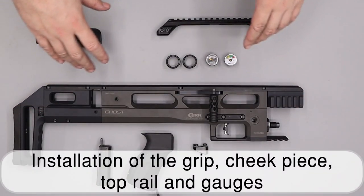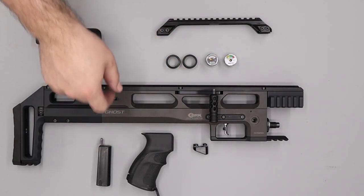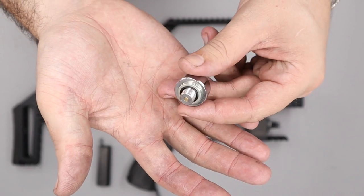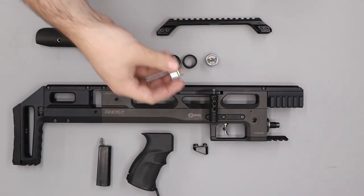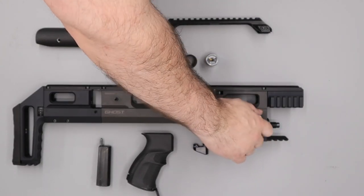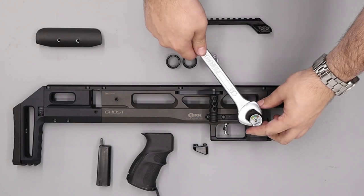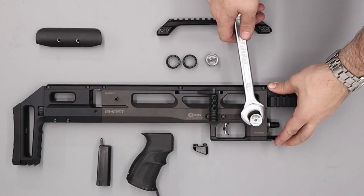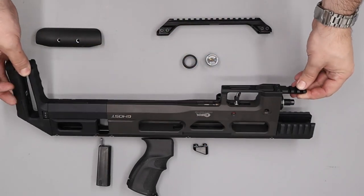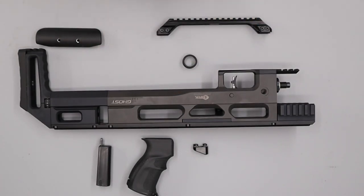Next we'll install the remaining pieces: the top rail, cheek piece, gauges, and grip. First install the gauges — make sure each has a doughty washer on the base of the threads before screwing them in. The plain Brocock gauge goes on one side to designate bottle pressure, tightened with a 22mm spanner and covered with the gauge cover. On the other side, the Huma gauge designates regulator pressure.